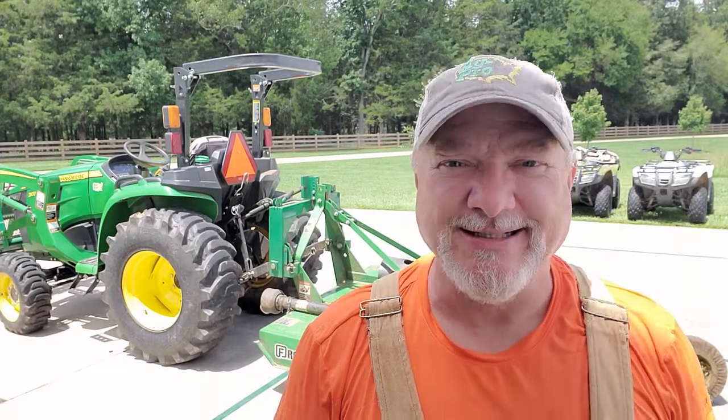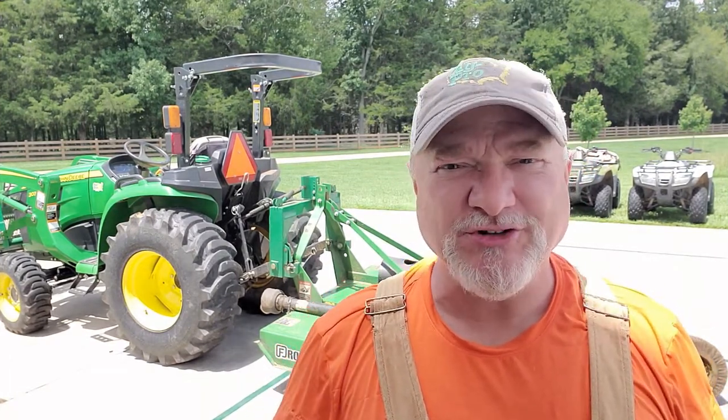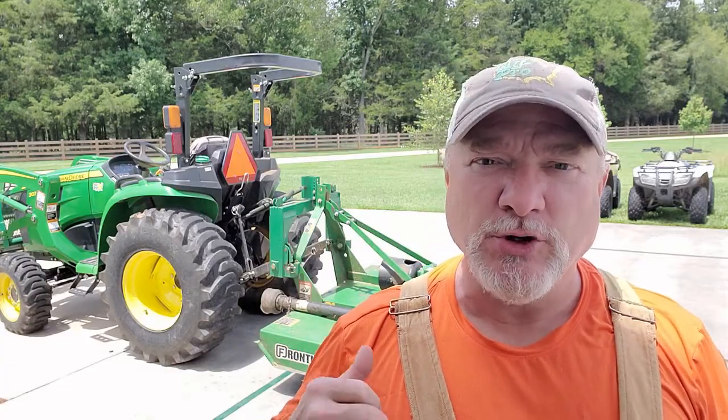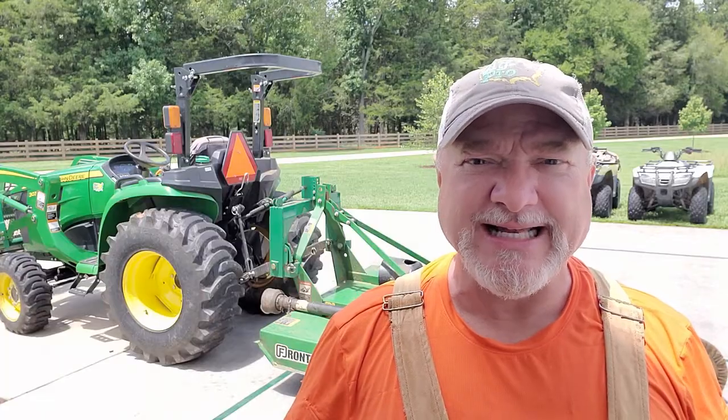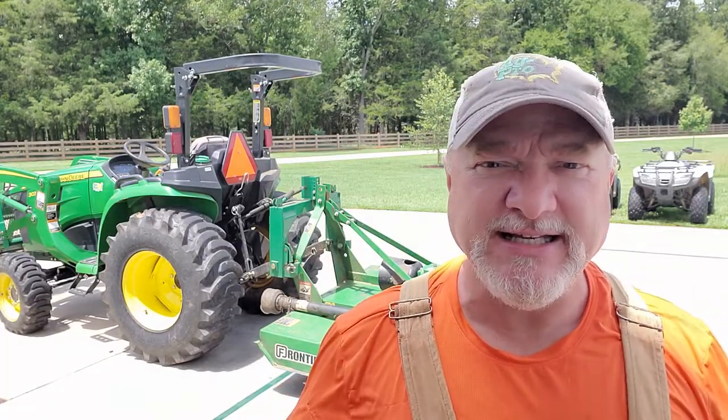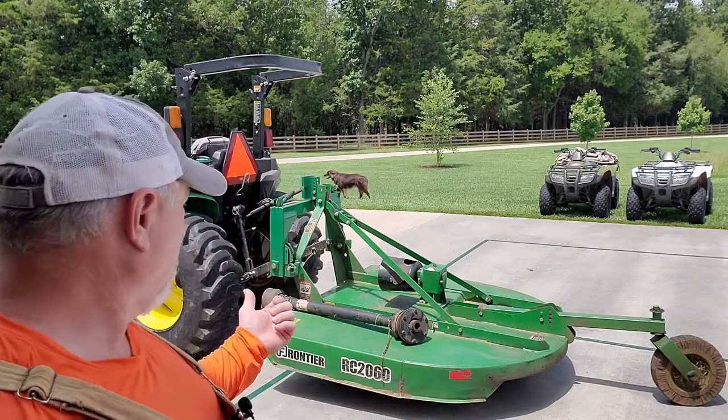Welcome back to Thistle Hill Farmstead. My name's Todd. If this is your first time to the channel, thanks for joining us. If you're coming back to watch new videos, hey, thanks for that too. Today we're going to be working on our rotary cutter on my tractor. I was out this morning doing some cutting and I broke the shear pin that connects the PTO shaft to the gearbox on the cutter.